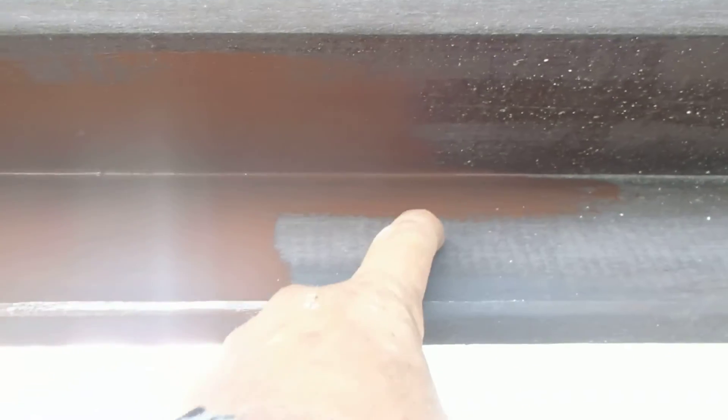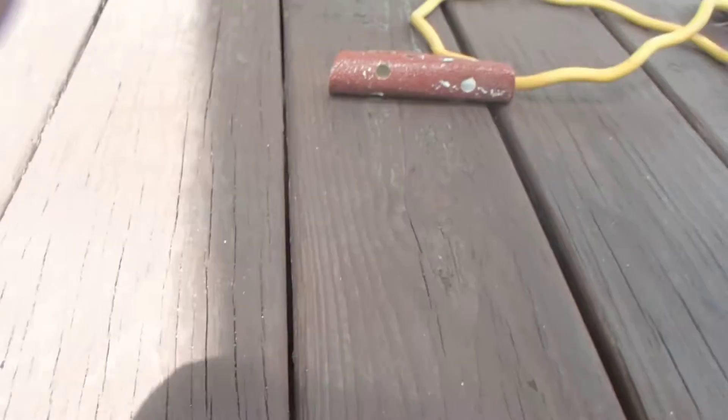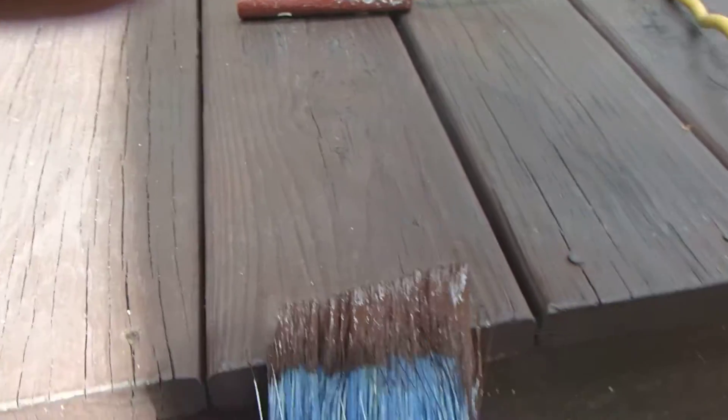See, so that looks redder. See, this is the color I didn't like. This is the color it is. And that's the new color. It looks redder here. But look at this — does that look the same color?